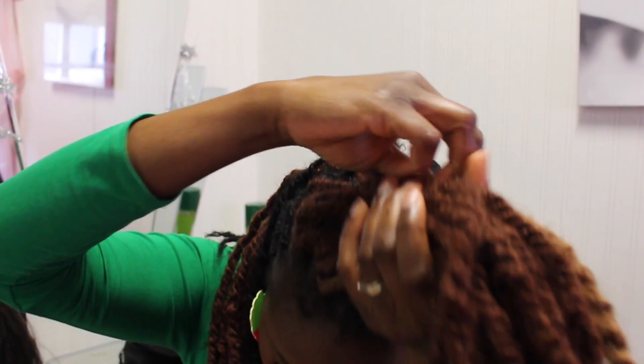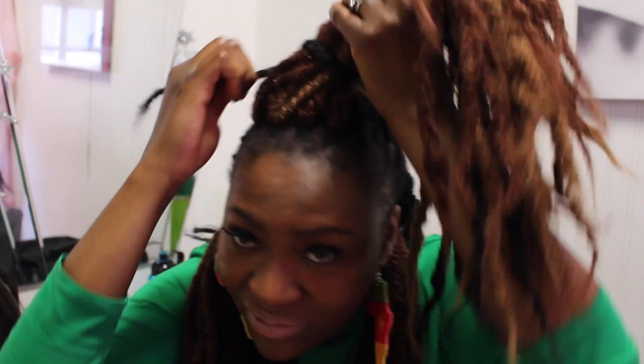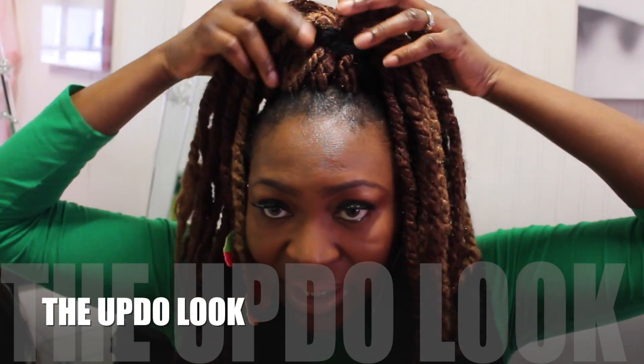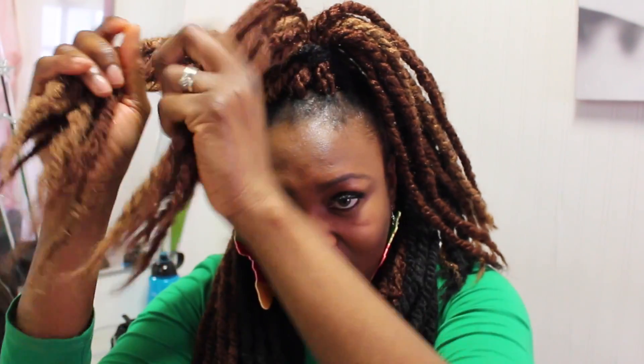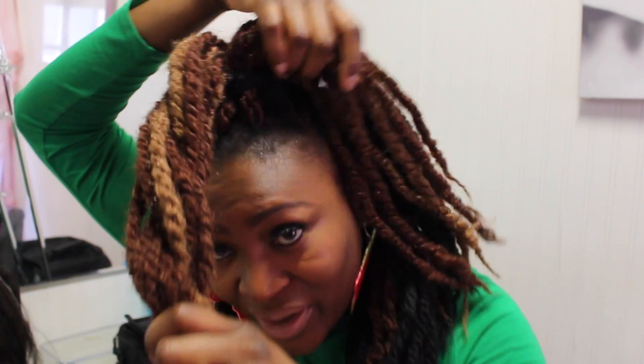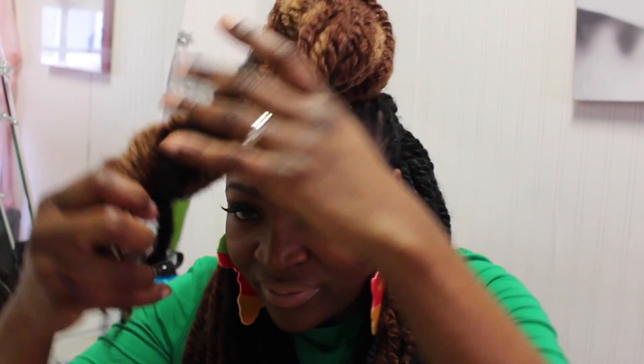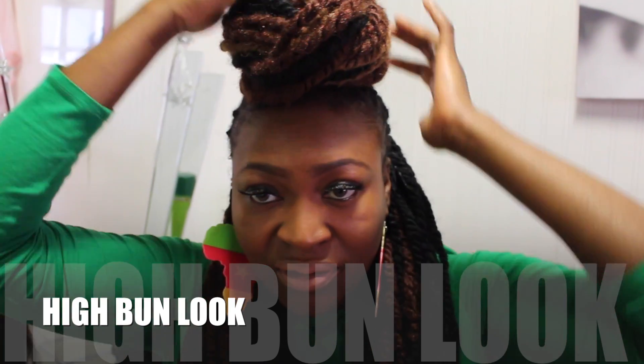The first style is the updo. Take the front section, pull it all up, then take just one small strand of hair and roll it around to secure it. You can wear it up that way, or if you prefer, twist the hair — not too small — wrap it around, tuck it in, take a second section, twist it around a little bit, and tuck it in to get your high bun style.